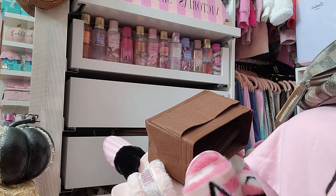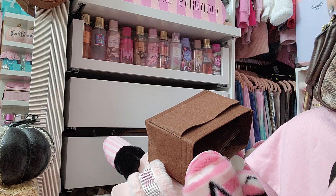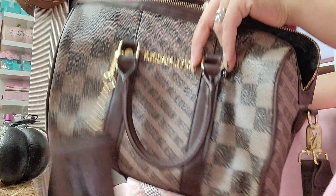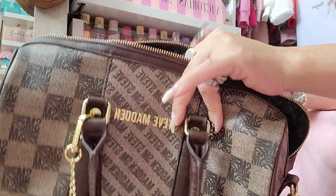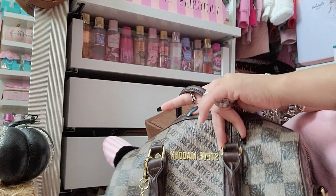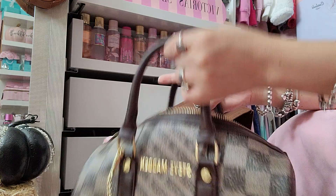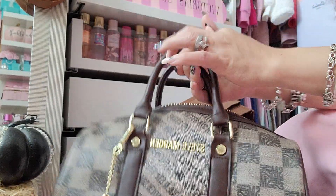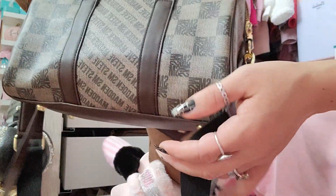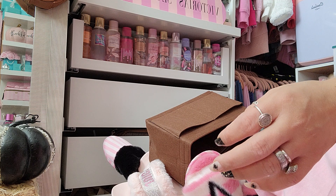I'll try to link the purse too — if it's still on the Marshall's website I'll link it, but like I said it's from Marshall's. I feel like it's a newer bag because they have the tote style too, and the tote style comes with a little pochette — it's so cute. I actually bought both, but yeah, this is like a little speedy. That is everything I had in my bag.